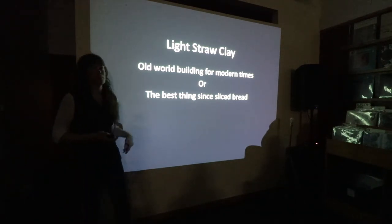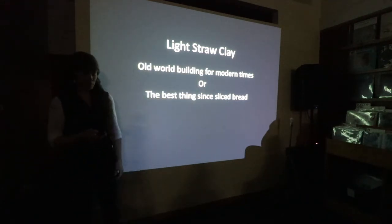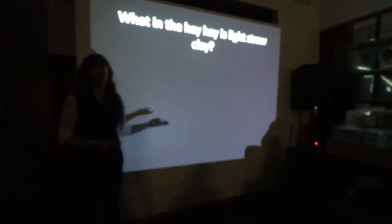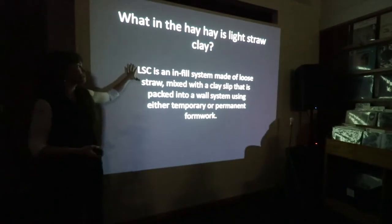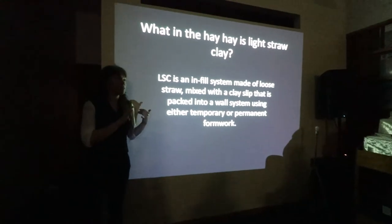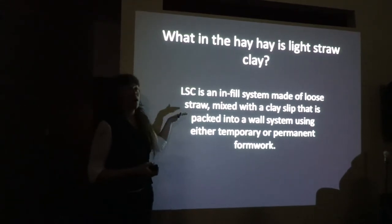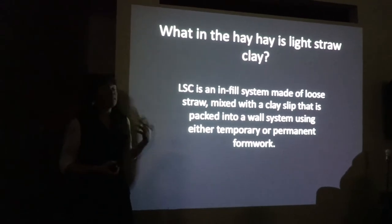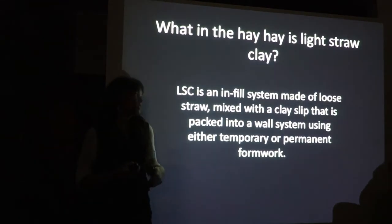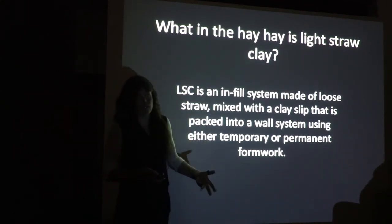I'd say the best thing since sliced bread, but actually Lightstruck Clay has existed long since industrialized bread production and slicing machines. When the hay is Lightstruck Clay — for those of you who don't know exactly what it is, here's a really basic definition. Lightstruck Clay has a lot of different names: some people call it slip straw, light clay straw. The German word is leischlumbau, Pajareke is the Spanish word. It's an infill system made of loose straw mixed with a clay slip, packed into a wall system either using temporary or permanent forms.